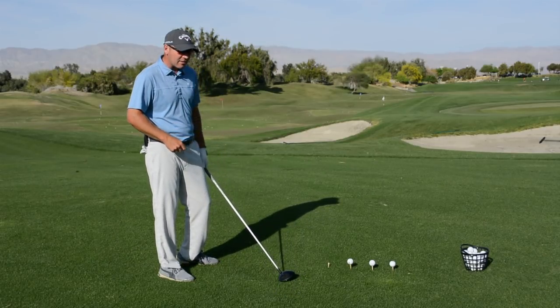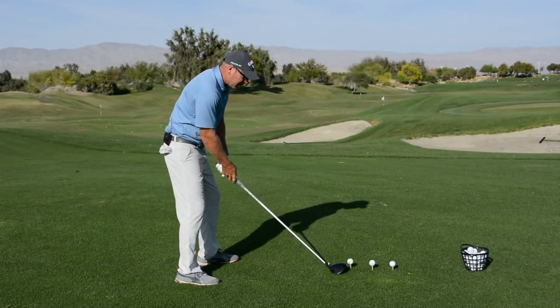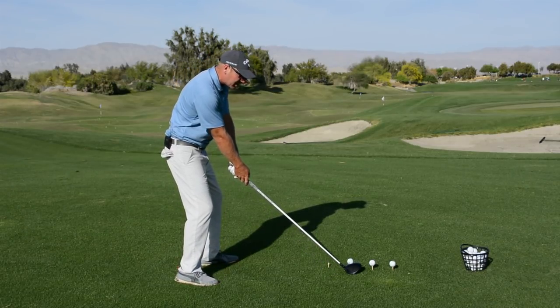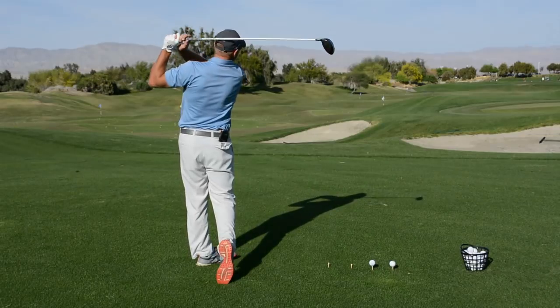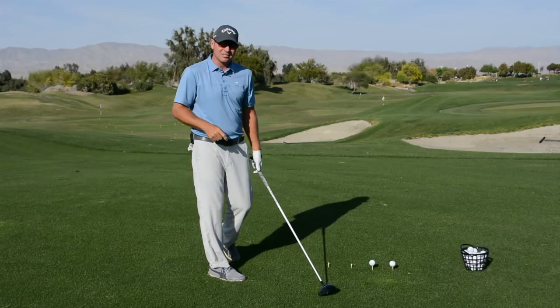Now the next set of five that I do, I'm going to switch gears, meaning I'm going to apply my shift a little faster and apply my hip rotation a little bit faster. Now that golf ball has just doubled in distance.